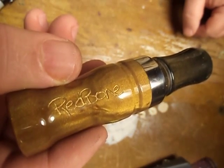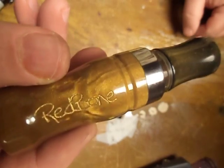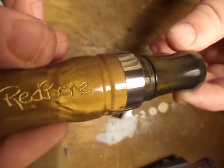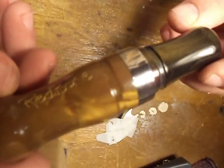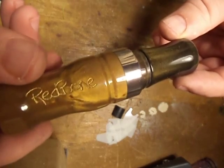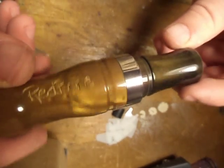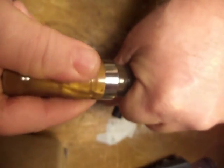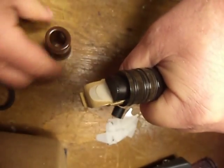This video is about changing your 2014 Red Bone back and forth from single to double. The first thing you want to do is take it apart and look in there, grab it by the insert, and twist the barrel off of it.